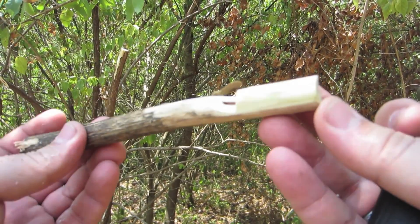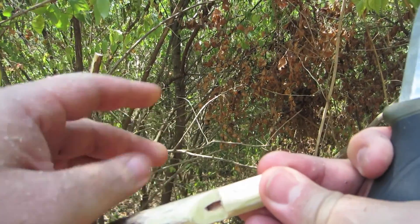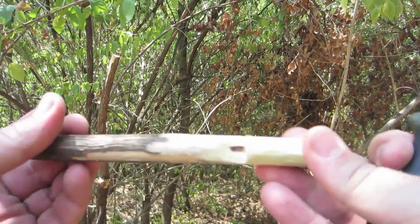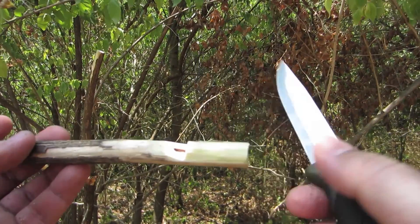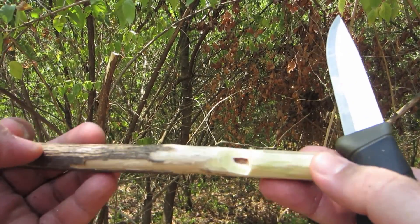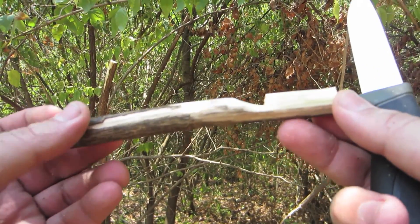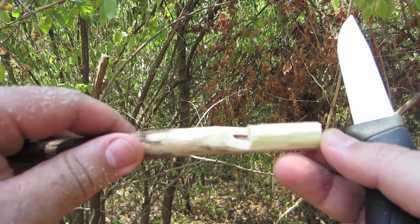So there you go — a bushcraft survival whistle that you can use in a pinch. If your equipment is broken, or you forgot your whistle, or it was lost, you can make one by finding a bush honeysuckle and using a good sharp knife like a Mora. It's also a good little fun project that you can do with your kids to teach them how to use a knife and get them into bushcraft — a good skill for them to have as well. Thank you so much for watching.